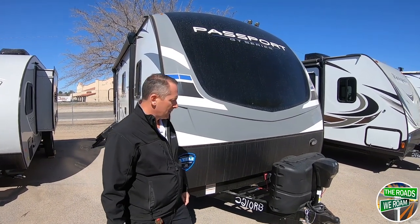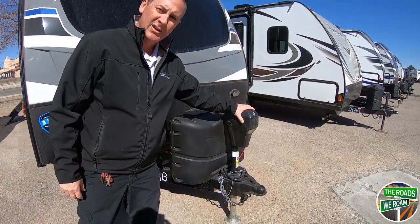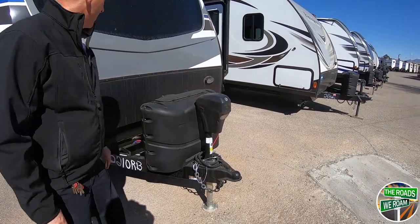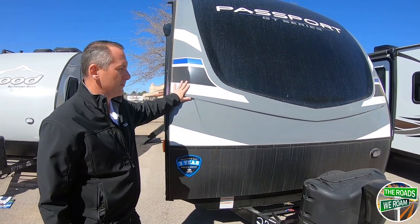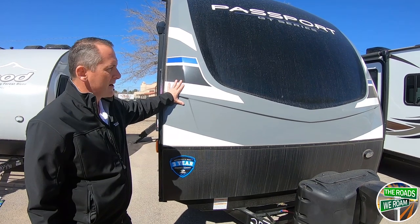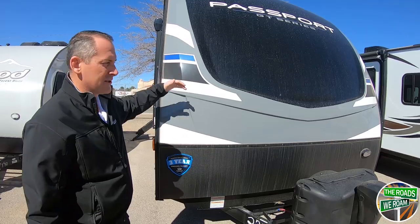A couple of nice things with the Passport: you get two 20-pound LP tanks on it, and they also have the electric front jack. One of the new things they did with the Passport this year is the molded fiberglass front cap with automotive grade paint. It's going to give you a great cap that you don't have to worry about delamination that you've seen in past years.